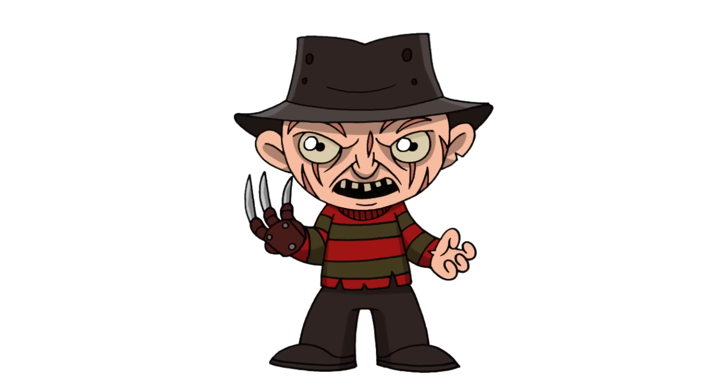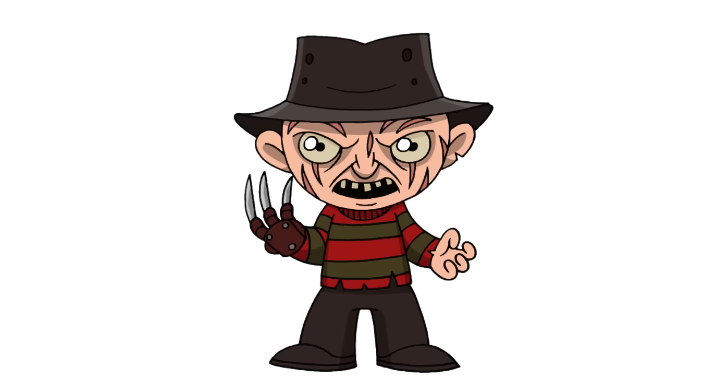And that is pretty much it. There we have it — Chibi Freddy Krueger from A Nightmare on Elm Street. I hope you enjoyed our lesson. Please make sure you check out our Chibi playlist, we have a ton of characters in there. Thanks for watching and we'll see you again soon.